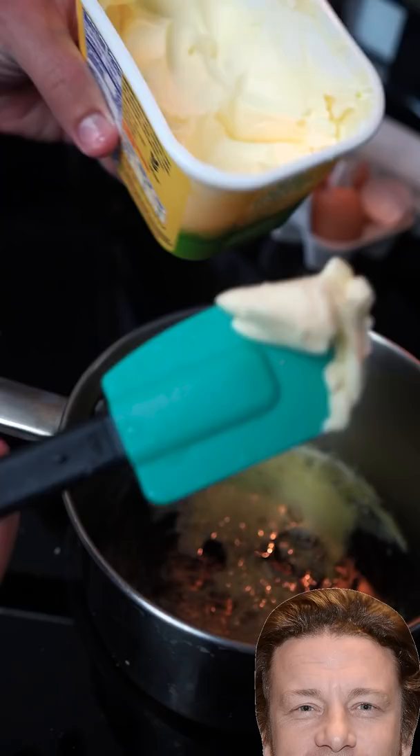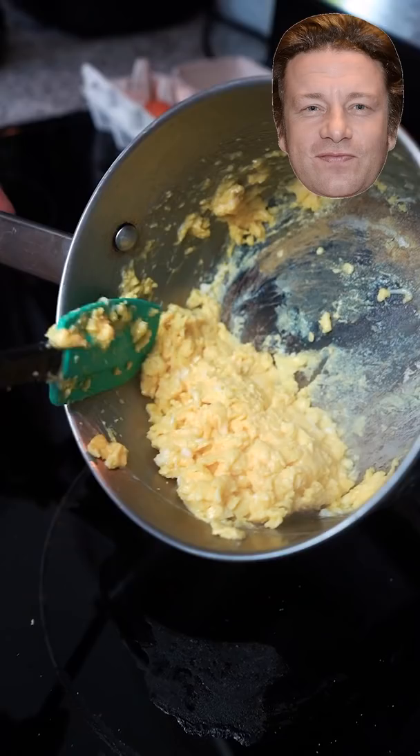Just a touch of salt in the eggs before we cook. Every five seconds he moves it around and puts it back on the heat. Some people put cream in — if you cook it right, you don't need any of that. I feel like that shot's at Gordon. Now that it's solidified, he pushes it all to one side of the pot.